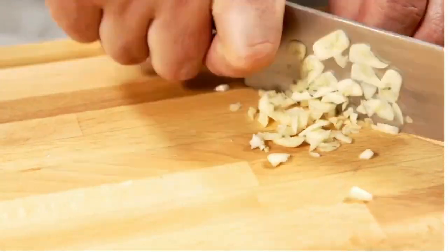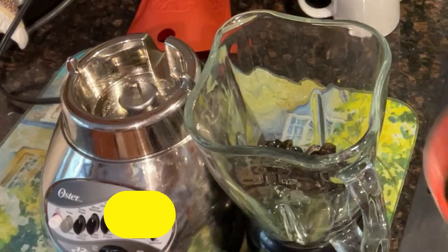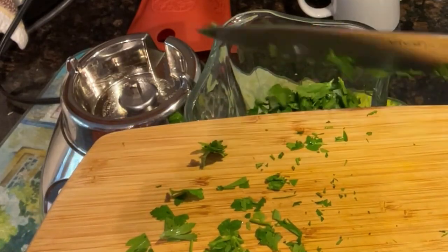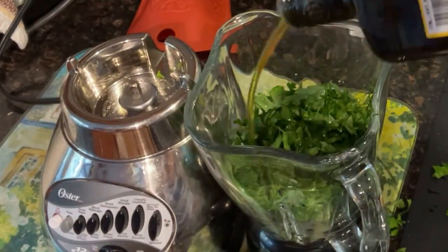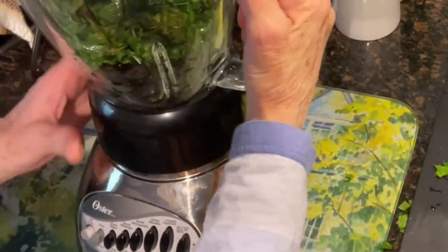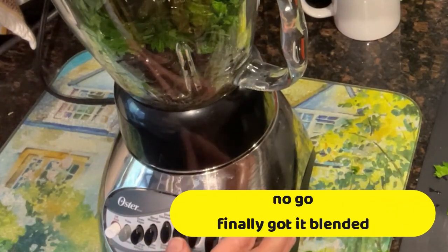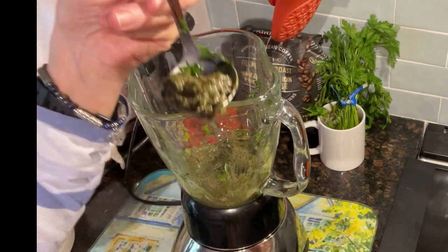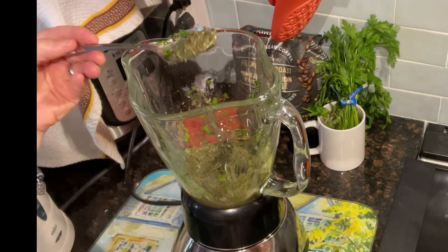I'm going to drain and puree these olives with about half of this bunch of parsley — a lot of parsley. You would also want to chop very finely garlic and onion to add to the mix later, but I'm not going to do that as my husband won't be able to eat it. I'll add the whole can — why not? A little bit of olive oil, maybe a tablespoon or two. After adding more olive oil and blending for several minutes, I have a puree of black olives and green parsley.